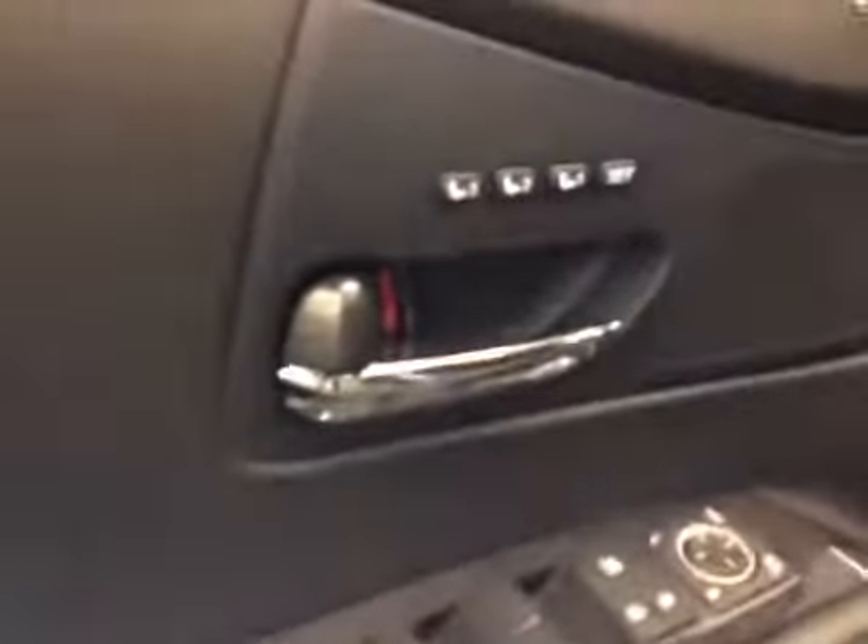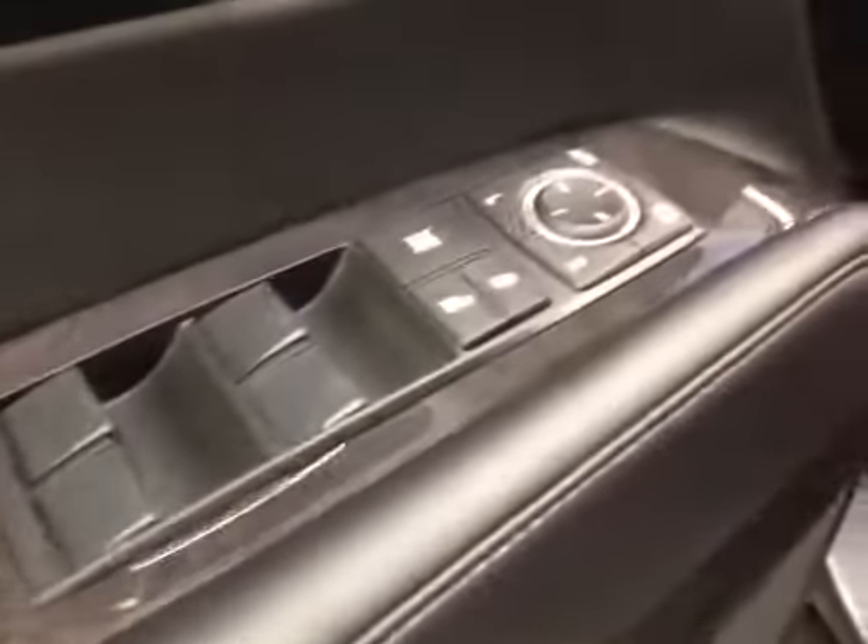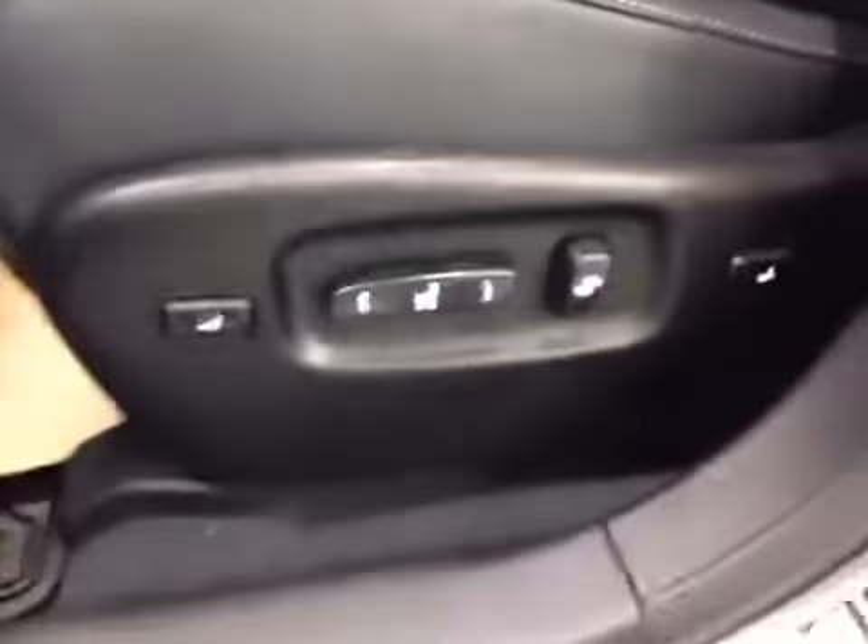The doors are set to unlock. Starting on the door panel, we have the three driver's seat memory settings, power locks, power windows, and power mirror control. You have your power driver's seat down here with lumbar support and back support. Down here on the lower left of the steering wheel, you have the power trunk, the gas cap release, the blind spot monitor control, as well as the tilt and telescopic adjustment for your steering wheel.